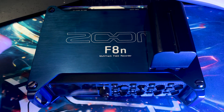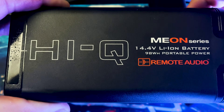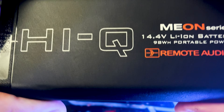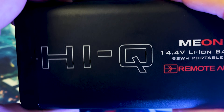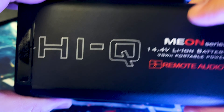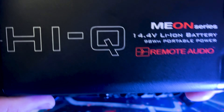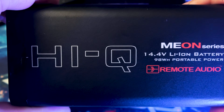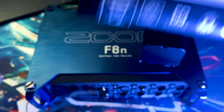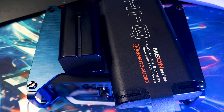The battery situation for the F8n is a bit tricky. You can't just buy the battery — you also need to buy the Hirose connector and the charger separately. This whole system: the battery, charger, and connector to connect to the Zoom F8n cost me about $360. I picked up two batteries, so it came to roughly $500 just for the battery system. I'm using the Remote Audio HiQ battery, which is 98 watt-hours and 6.8 amp-hours — it's a big battery compared to the F6's little one.